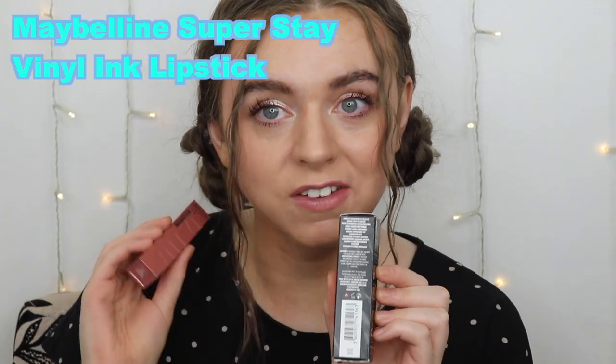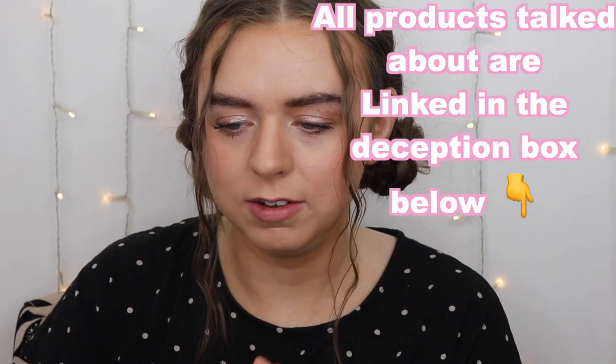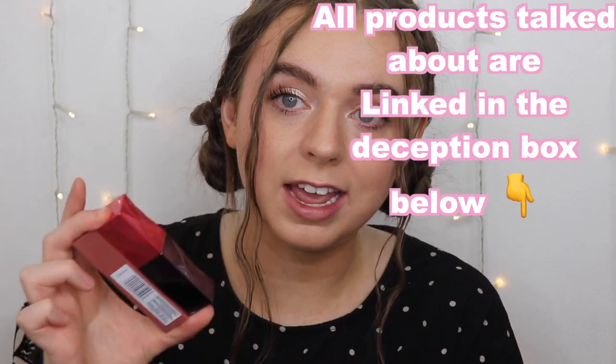Considering the drugstore one came out first, is it even a dupe battle? We're comparing the new Urban Decay Vice Lip Bond and one of my favorite liquid lipsticks of all time, the Maybelline SuperStay Vinyl lipstick. I saw this and thought the packaging looks slightly familiar — the shape is similar, the claims are so similar, and the way you apply it is so similar. I really feel like they got inspiration from this.